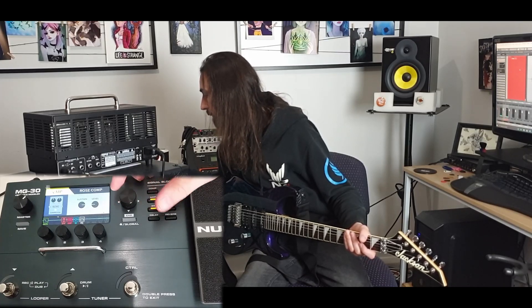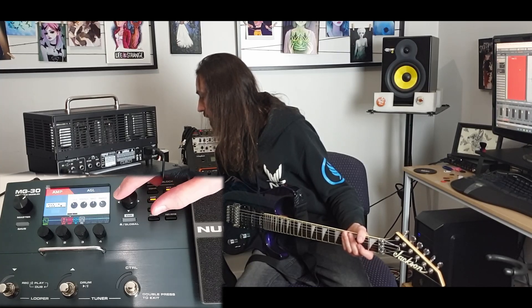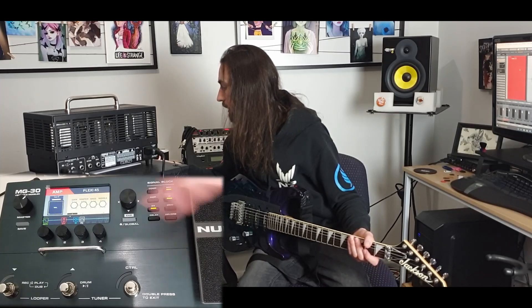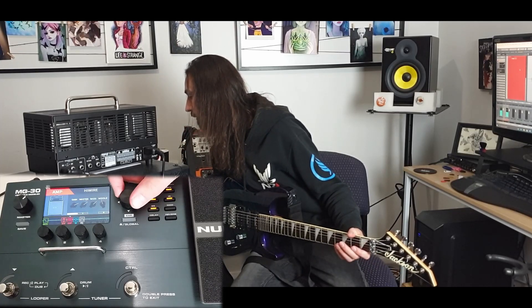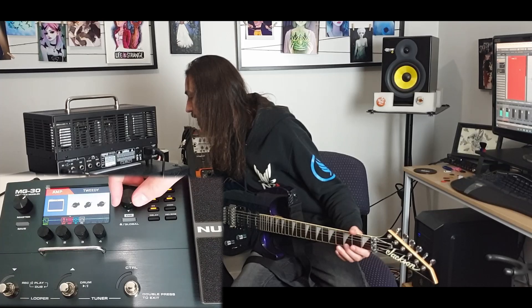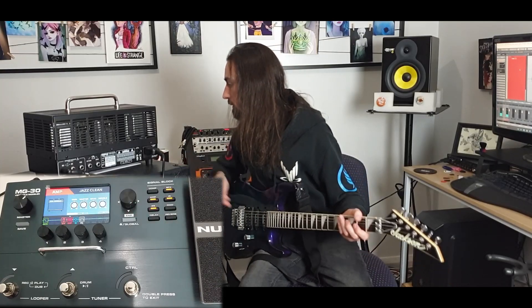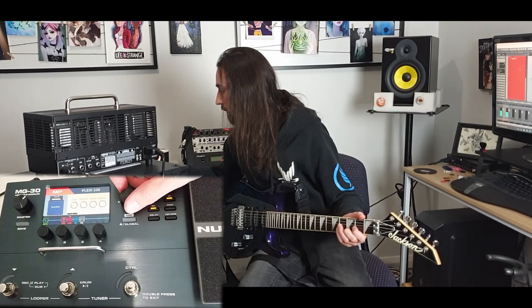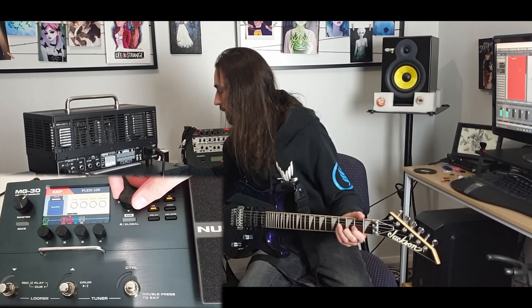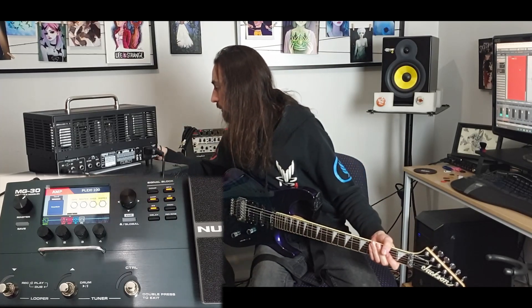Let's go back to the amp. Compression. A tube screamer — that's always cool. So let's go back to a nice dirty amp. We can do better. Alright, so let's muck around with this a bit.